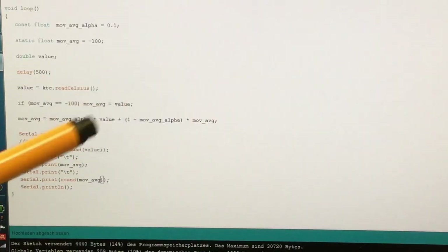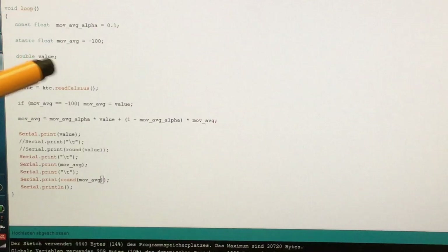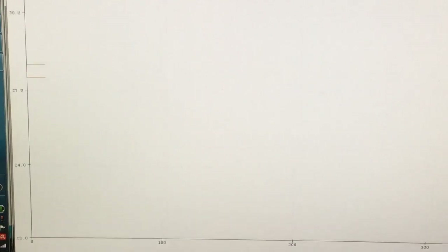Can we get more values per second? Two values per second is a little slow. I decreased the delay to 100 milliseconds, uploaded that, and opened the serial plotter to see what's happening. We do get many more values per second now.